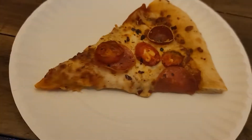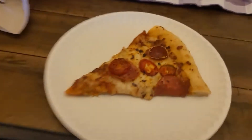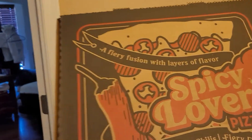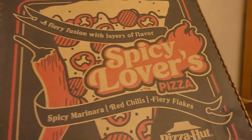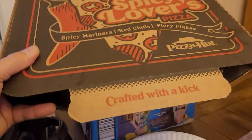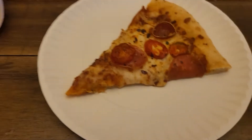Hey everybody, what's going on? It's the Vanilla Gorilla with you, coming live, and we got for you today the Spicy Lovers Pizza from Pizza Hut. The box is even kind of cool — it says 'a fiery fusion of flavor, Spicy Lovers Pizza.' It's got spicy marinara, red chilies, fiery flakes, and it's crafted with a kick.